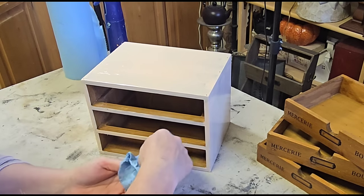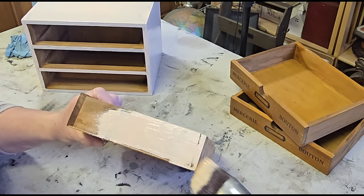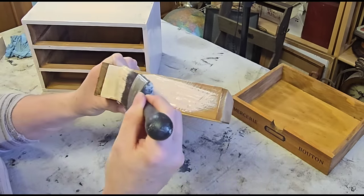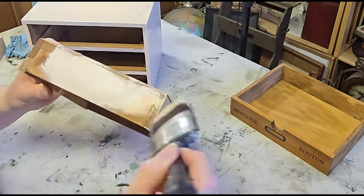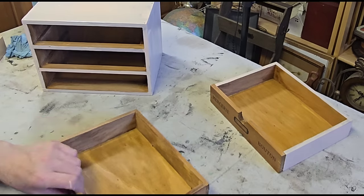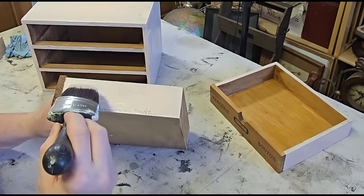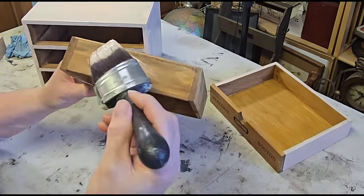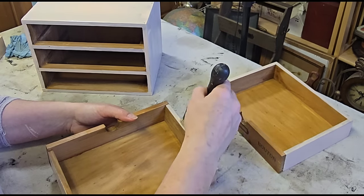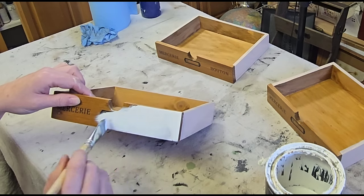I did not want to have to try and paint the inside of this little box, so I did my best to keep things clean as I went along, just using a shop towel to make sure I had nice clean edges on all of my surfaces. Then I grabbed the drawers and gave the sides each a few coats of Just Peachy as well. I also painted the rim all the way around each of the drawers with the Just Peachy.